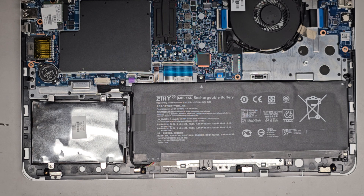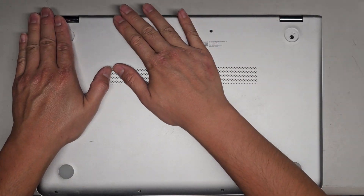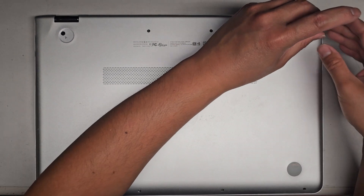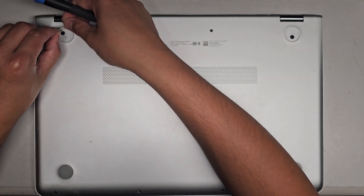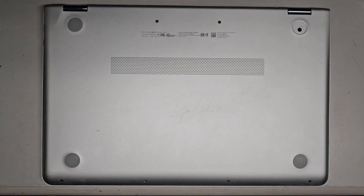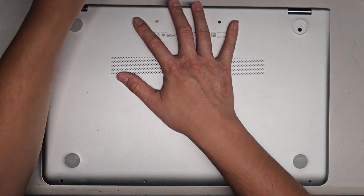Let's go ahead and reassemble — we're just going to put the bottom cover back on. Pretty simple and straightforward — just line it up and push everything back in. Let's get the two screws in here, get the rubber foot back on, line it up, and push that on. There's so much dust in there. Now we just got to get the T5 or Torx 5 screws back in and we're good to go.